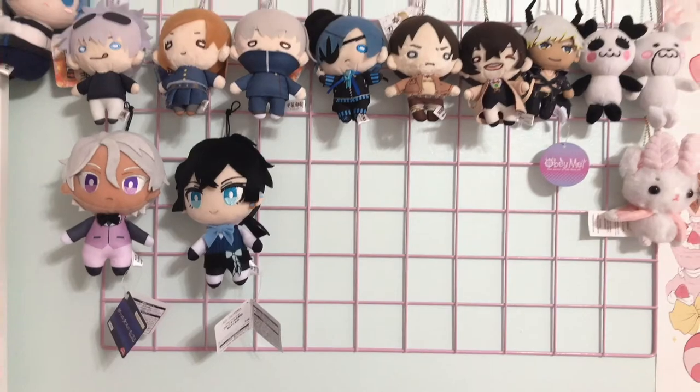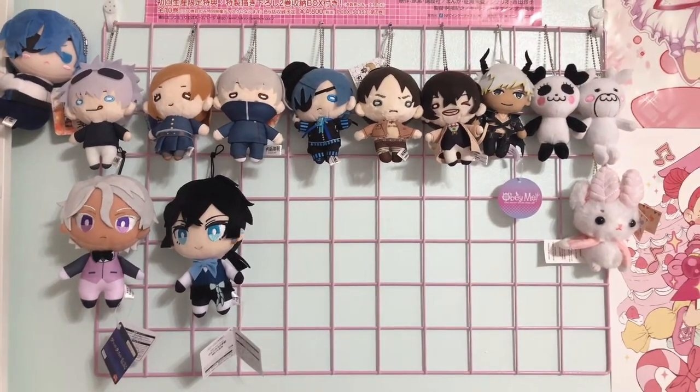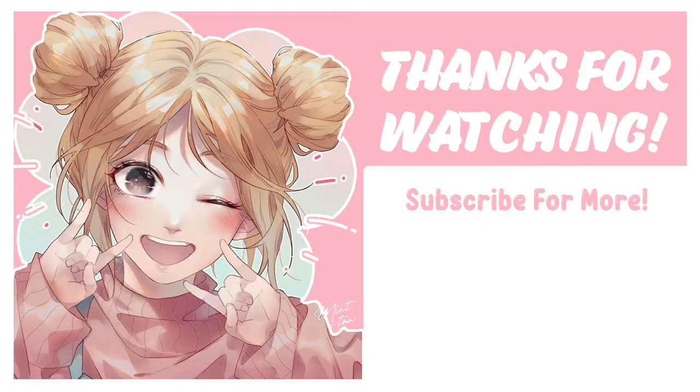Anyway, thank you guys so much for watching. Please let me know what you think about literally any of these boards and I will see you in the next video, which is hopefully soon. Bye-bye guys!